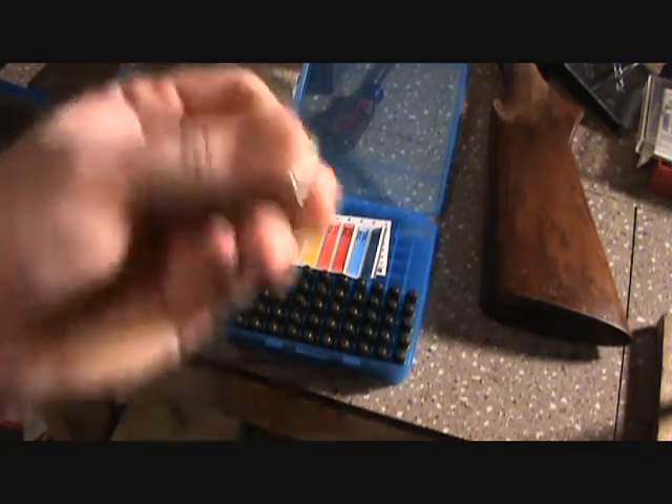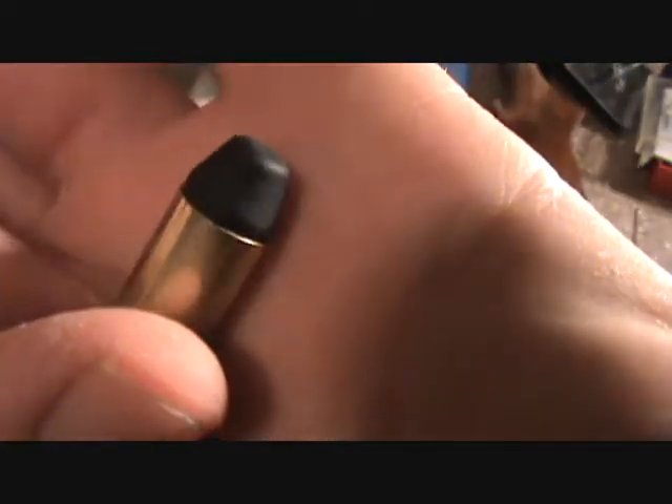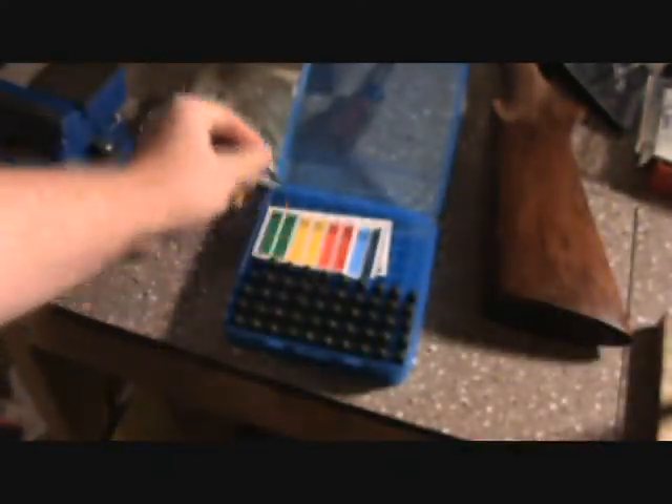I got these powder-coated 40s that we're gonna try out. See if a buddy of mine will loan me a Glock, or at least bring a Glock over so we can test them out and see how they do.